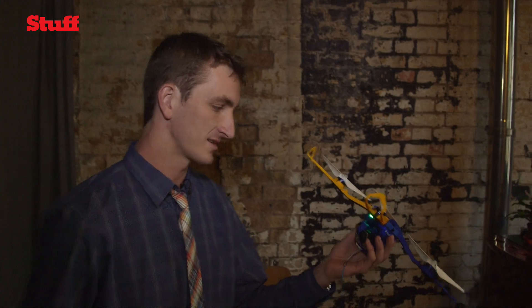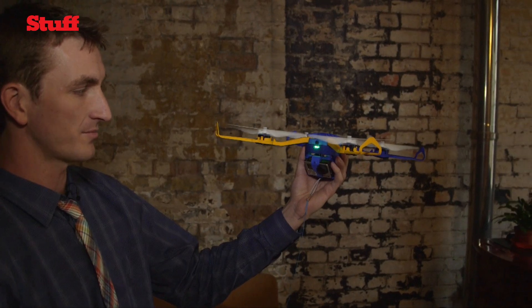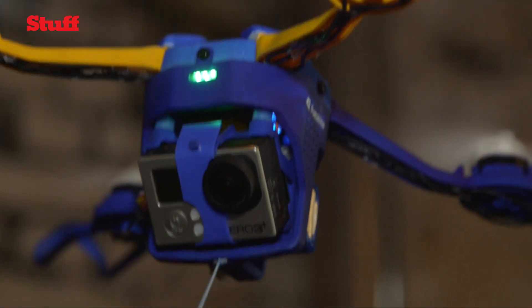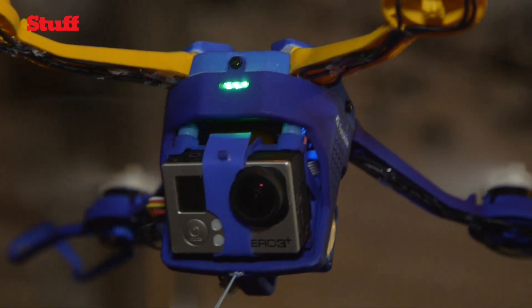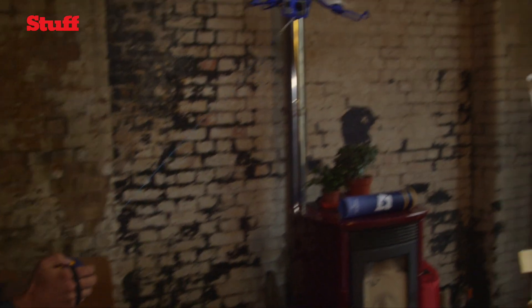A quick demo of this: you give it a quick twist, the motors will ramp up and off it goes. At this point, it's flying itself. You can let it out further or you can bring it in. As simple as that.